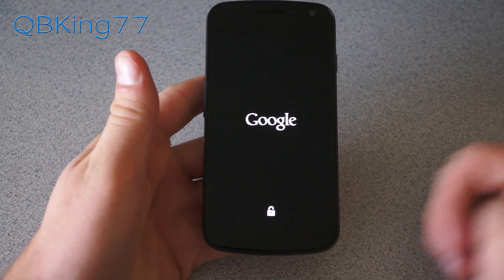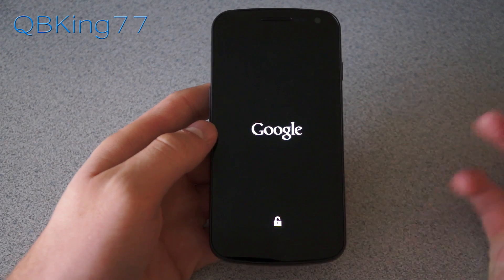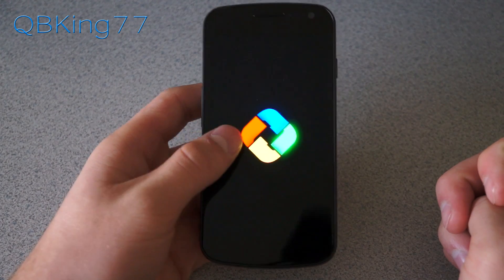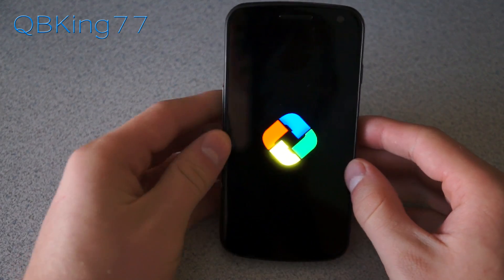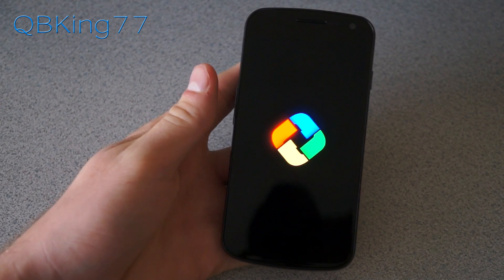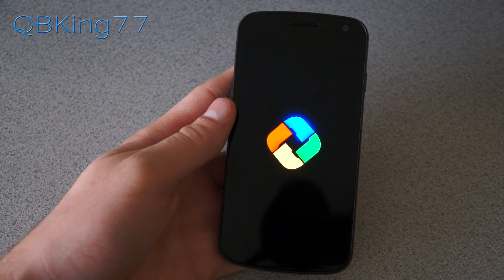If you have any questions feel free to ask — leave a comment. I'm going to be doing a full Android 4.2 review so you can check that out; I'll link to it in the description. Be sure to subscribe, follow me on Facebook, Twitter, and Google Plus — all links will be in the description below. As always, thanks for watching and be sure to give this video a thumbs up.